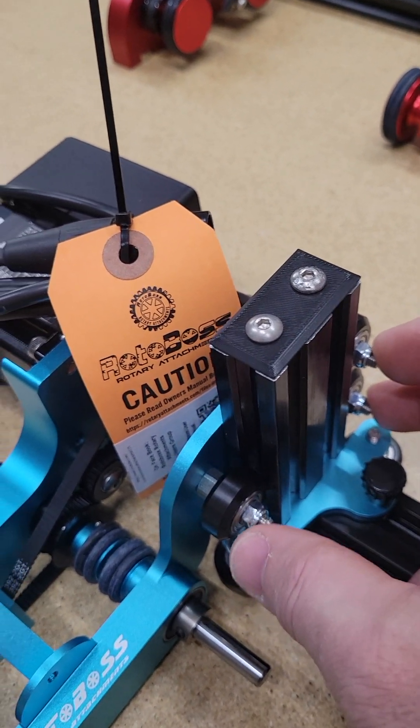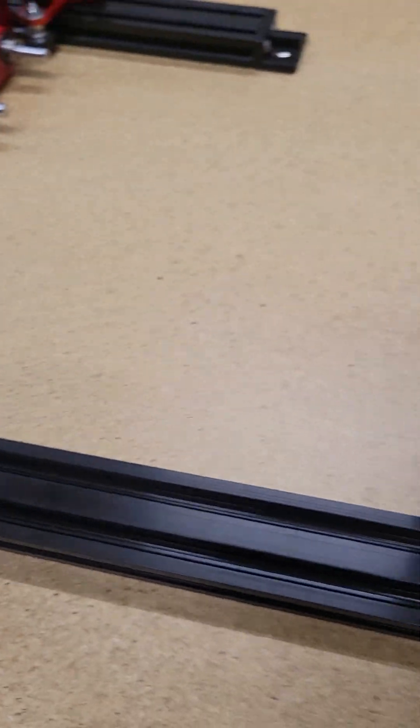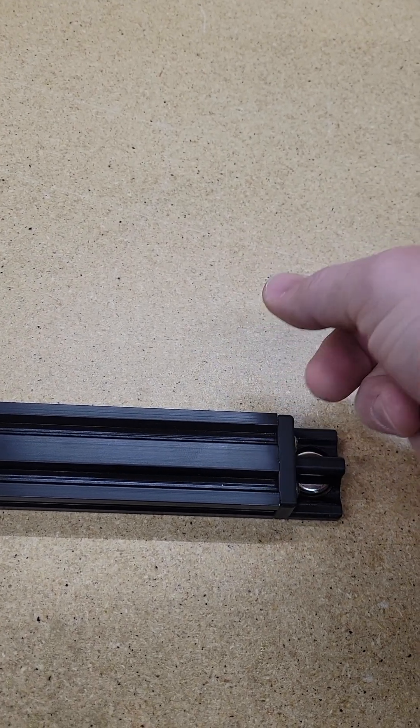You'll want to leave these three and then the bottom three bolts loose until you slide it onto the rail. Once you slide it onto the rail, you can put the end cap back on. Just lay it flat, put the cap on, and tighten it up.